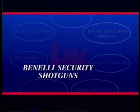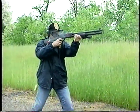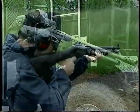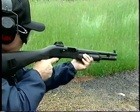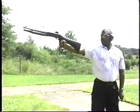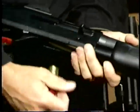The HK weapon system continues with Benelli security shotguns. Reliability and speed are the hallmarks of Benelli shotguns. Chrome-lined barrels, corrosion-resistant finishes, and high-strength polymer buttstocks make Benelli shotguns among the toughest and most functional in the world. Several barrel options, ghost ring sights, and buttstock choices allow Benelli shotguns to be adapted to any tactical application, including entry.